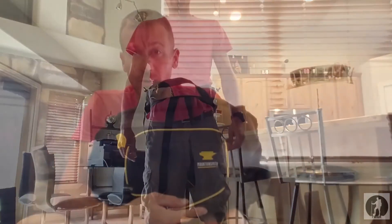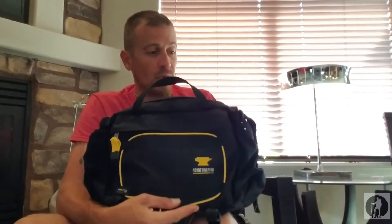Now we're going to dive into it. First off guys, I just want to go through everything on it. I'll give you a tour of the Tor.